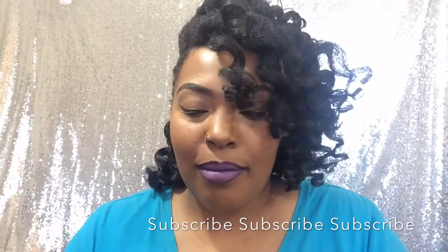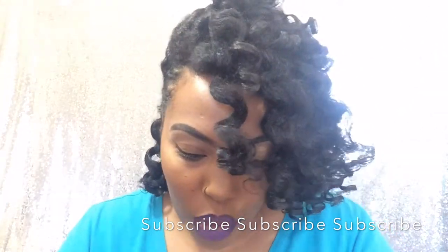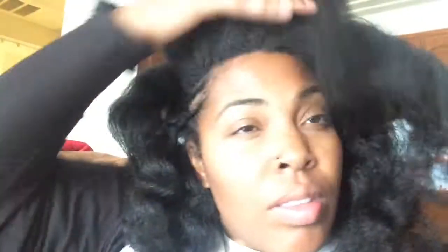It's alcohol free, non-irritating, and non-flaking. So I said, okay, let me try it and do a review on this. I got it, tried it out, and put those orange rollers back in my head.